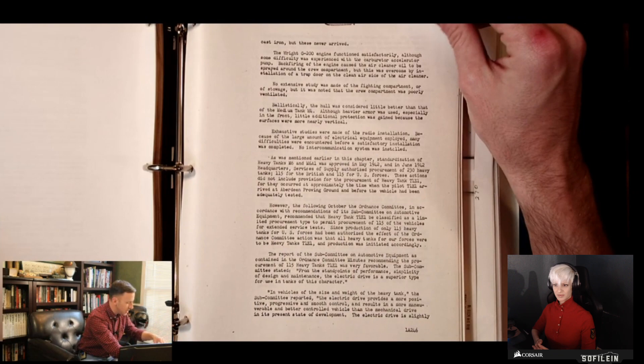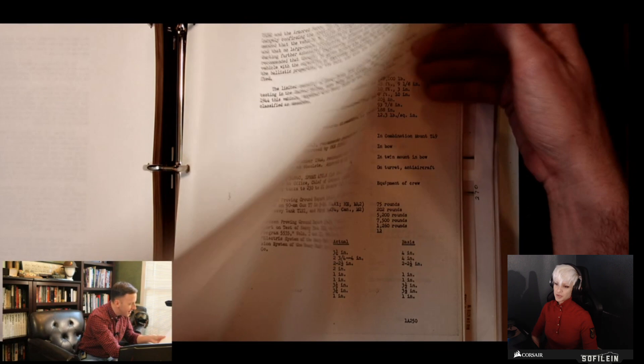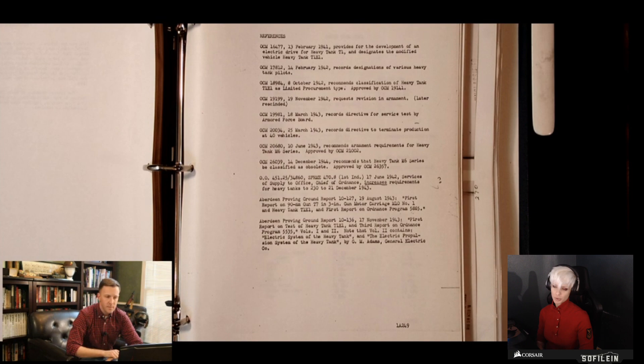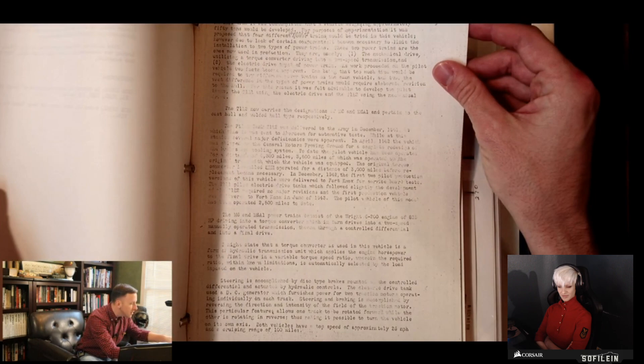I wish they went into more detail on why the electric drive was not used. Further information on the specific results from testing — for instance, I mentioned that the metal brushes wore down really quickly — should be in those OCM documents. That's one of the things I really like about Honeycutt: he always references the specific OCM number, and then gives a blurb on it. If you go back to that source, you can usually find more information. I know where those documents are in my archive, so it's very possible to go back and look into that. Here's actually a whole other copy signed by Honeycutt, and here are some of the Ordnance Committee notes themselves.